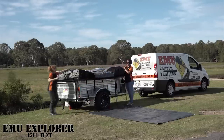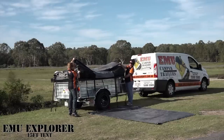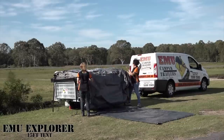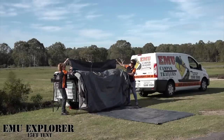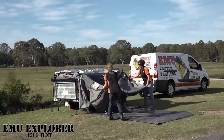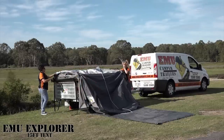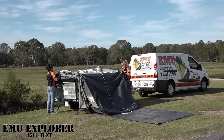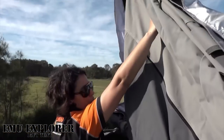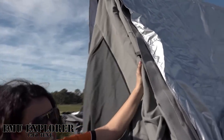With one person either side, grab the bottom — this is the furthest point to the trailer. Get the furthest point of the floor and pull it out as far as it'll go. This trailer has what's called an easy erect system, so if you just give a little nudge of the poles, you'll see that it starts to pop up and push on the framework. You can see that it's standing there by itself and slowly erecting itself.